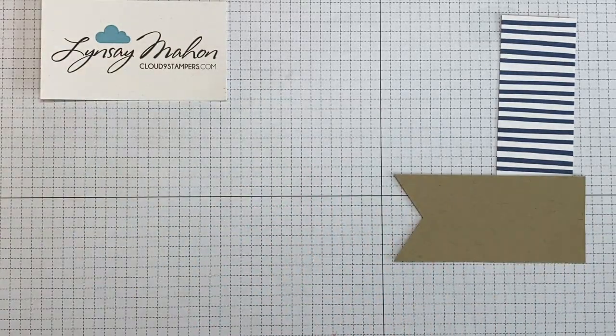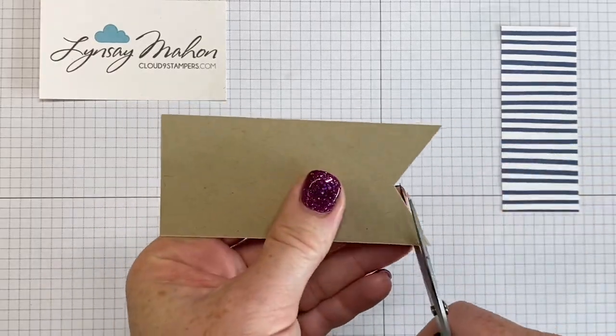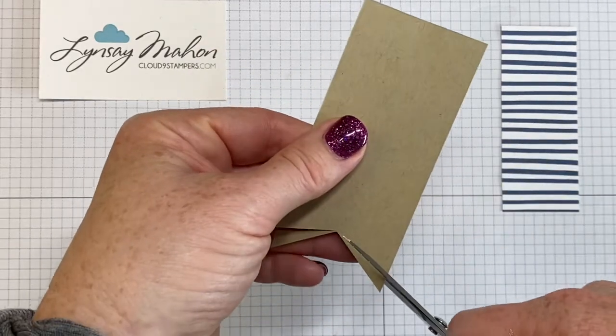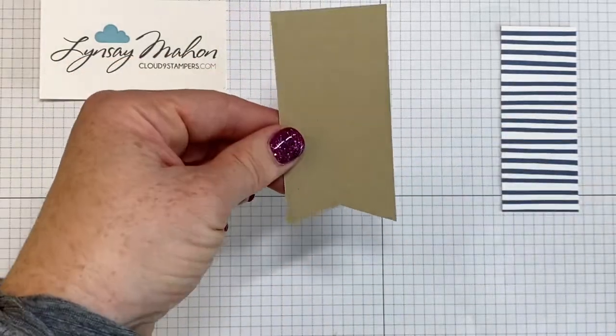I actually wanted the flag to be not as angled as it came out. So I brought in my snips and cut the angle down on both sides. Just mirror the amount that you're taking off on both sides of the flag so you get that flatter look.